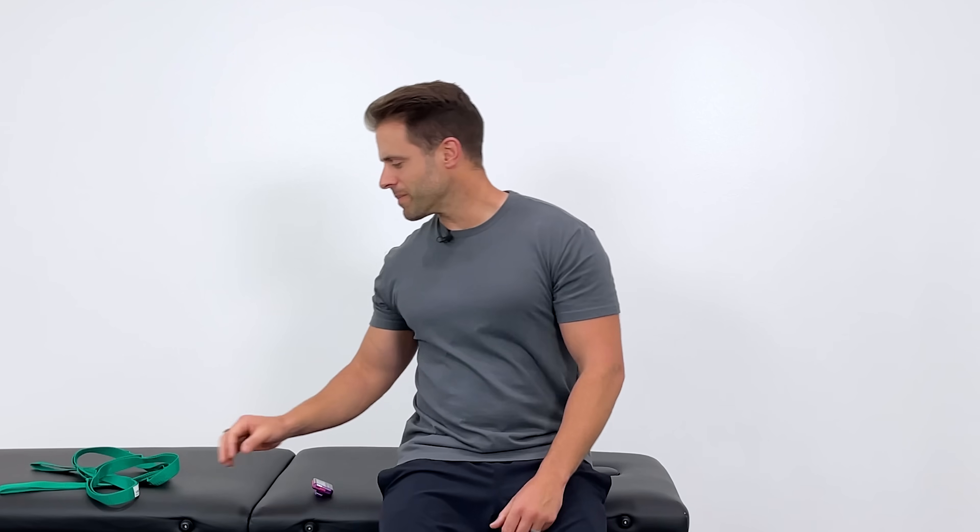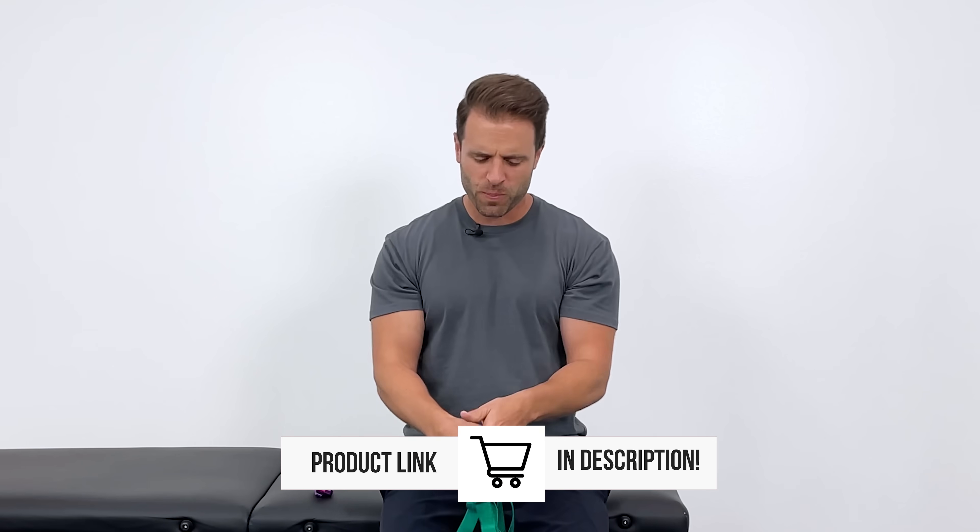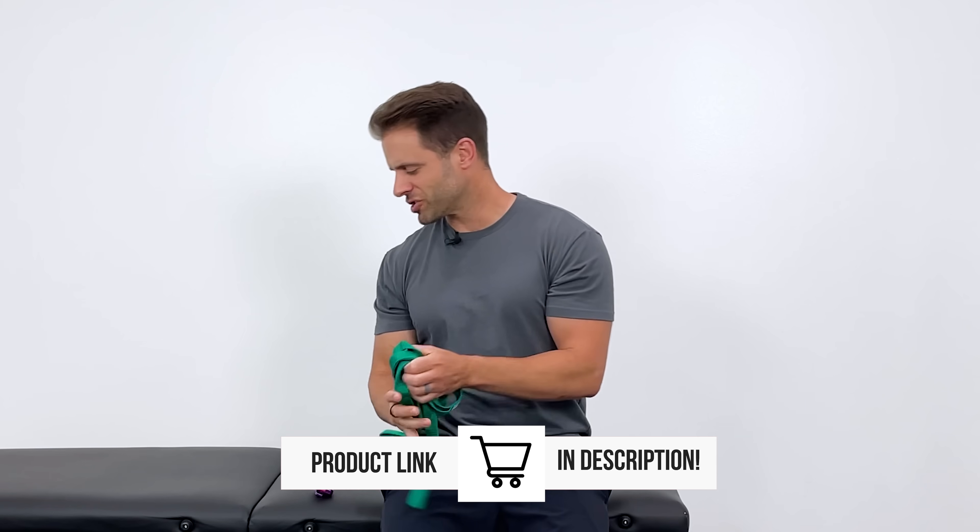All of these stretches should be very comfortable. Remember, our goal here is to promote relaxation, and if you push these into a painful range, then the opposite effect is happening. The only piece of equipment you're going to need is a belt, towel, sheet, or rope — we're going to use that for the hamstring stretch at the very end. That being said, let's go ahead and get started.